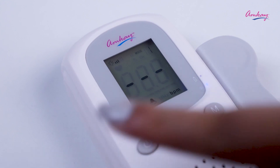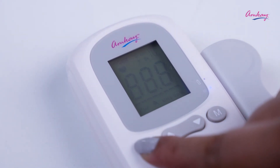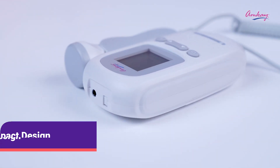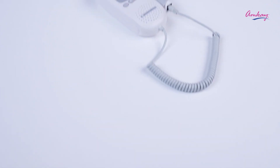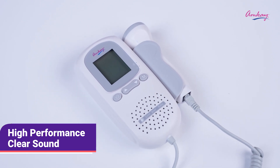After using it, press the power off button three times to turn off the machine. It's a highly sensitive Doppler probe with compact design and easy to operate, and it also has high performance clear sound quality with earphones and speakers.